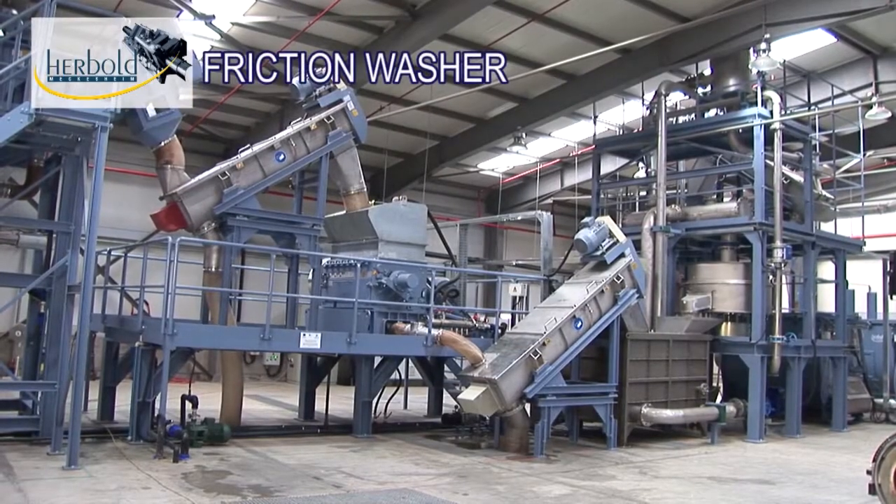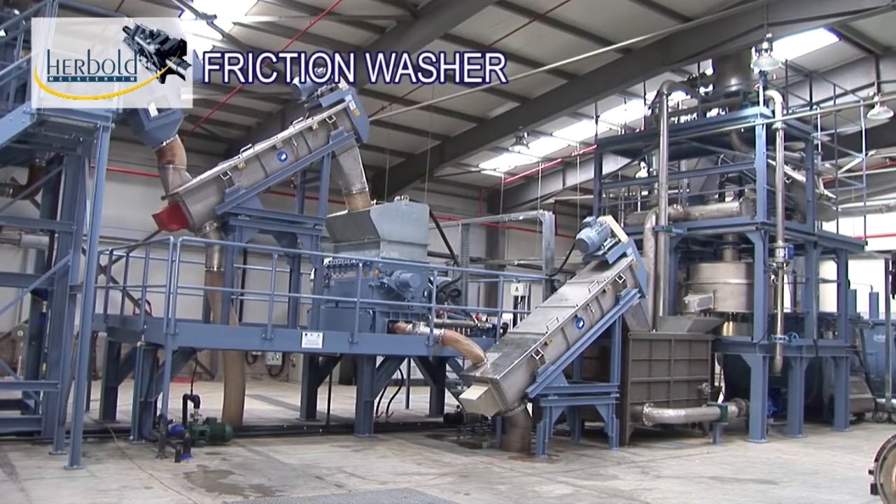In the high-power friction washer, paper is shredded and residual dirt is removed with the wastewater.